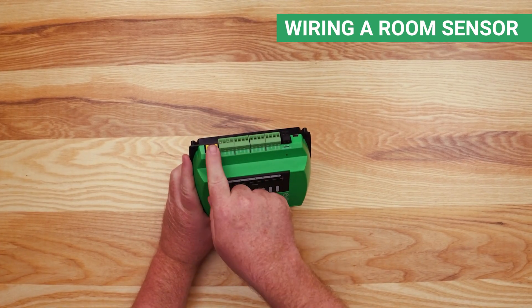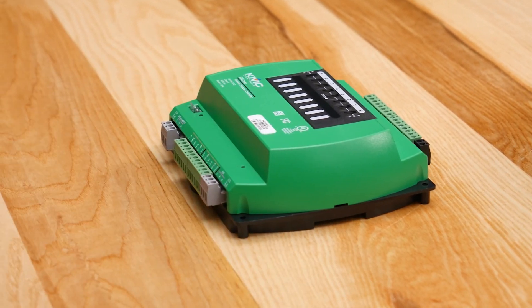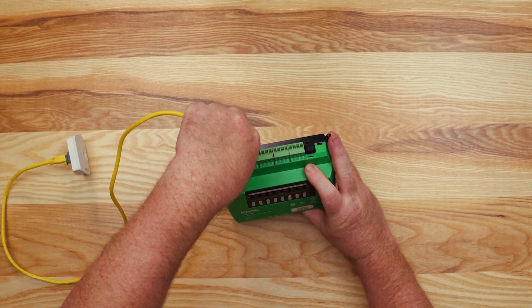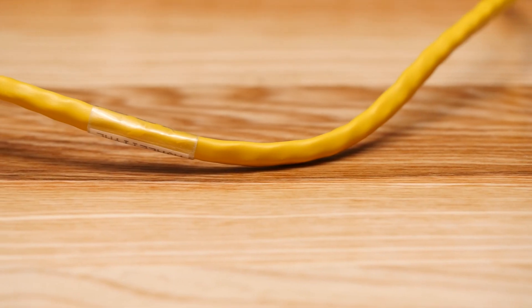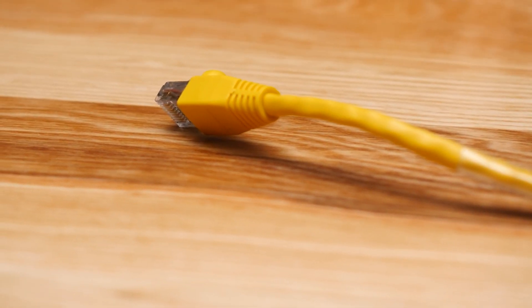In other videos we explore network wiring, inputs, outputs, and expansion modules. In this video we'll cover adding a room sensor and powering the controller. Each controller in the BAC 5900 series has a yellow room sensor port on the top of the controller. This port can be used to connect and power a KMC room sensor. Since the port is supplying power exclusively for the room sensor, make sure you do not plug in a network connected cable, as doing so could damage the other hardware on the network. Also keep in mind that the ethernet patch cable used for the room sensor can be a maximum of 150 feet long.